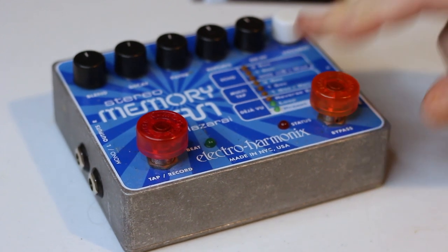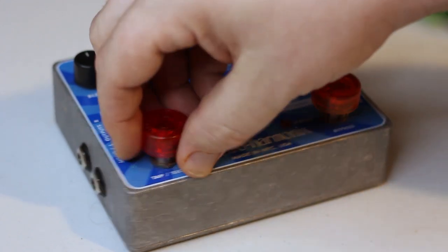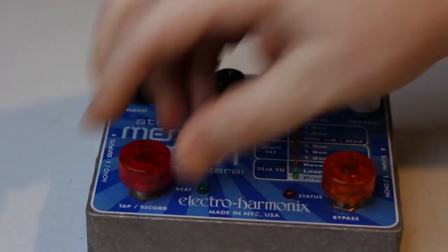So again, just press it down, and the cap is on there, and they hold extremely well. This is a heavy pedal and it has no problem holding it up.